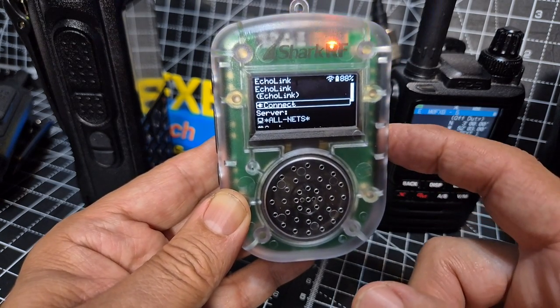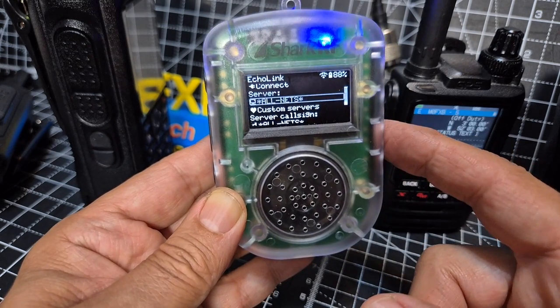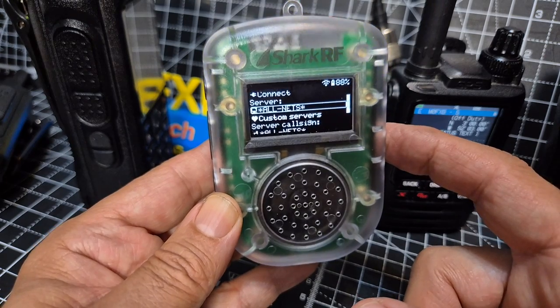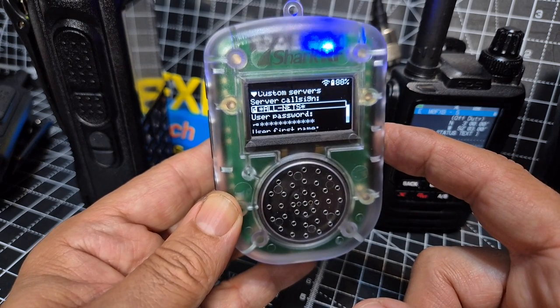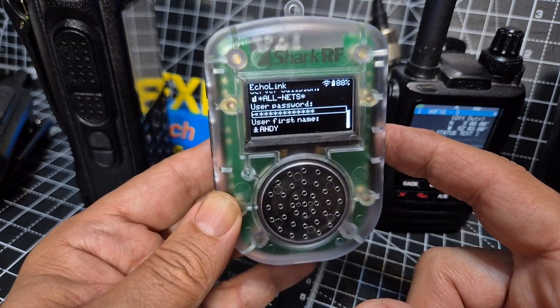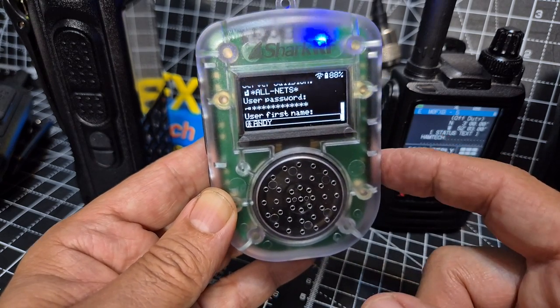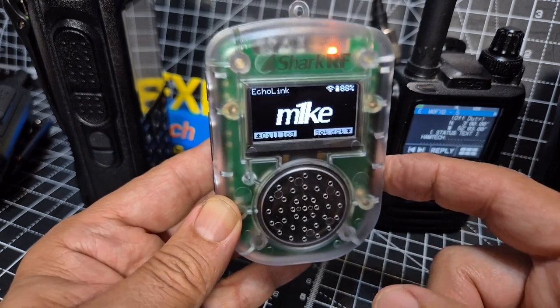So now I'm not going to connect yet because you need to choose the server you're going to connect to. For example, you could connect to M0HOI HubNet. Then you need to go to your user password — I cannot remember my password. It also allows you to put in your first name. Once you've got that in, then you can hit connect.